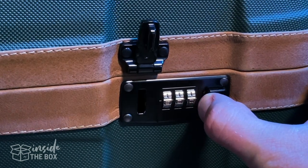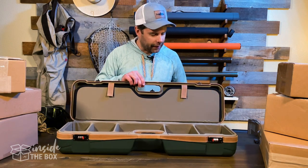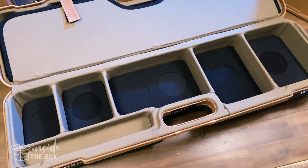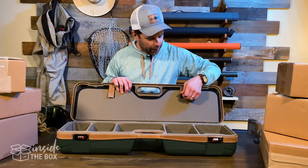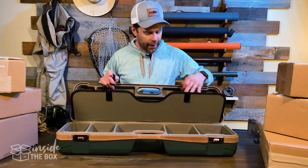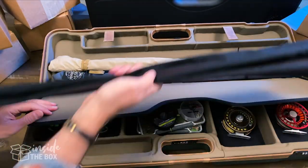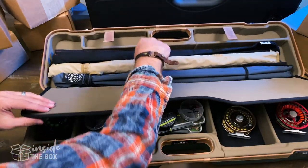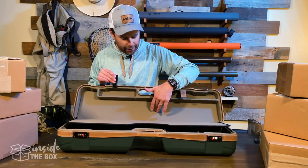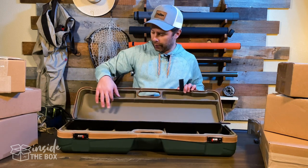Let's pop it open and take a look. Pretty easy to pop those three open. When you open it up, you're going to see two different compartments — a top compartment and a bottom compartment. The top one is actually secured by these little Velcro tabs here. When you open that up, this is where you put your fly rod. This will hold up to five fly rods in their socks — you take them out of the tube and put them in. Also some room for accessories at the top.